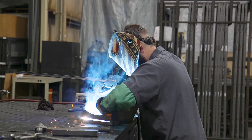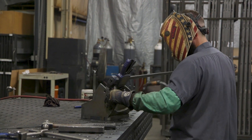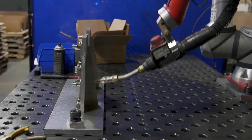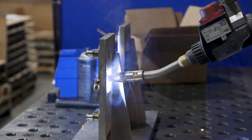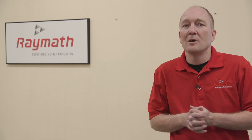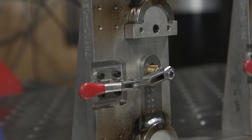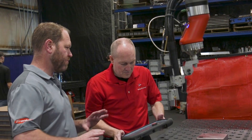You can manipulate the weld arm all the way around the part, whereas a manual welder wouldn't be able to manipulate his arms that way. There's no doubt that robotic welding allows for a cleaner weld that has less bubbling. We have the ability now to not only reduce the amount of weld time, but to reduce the amount of grinding time that's associated with it.